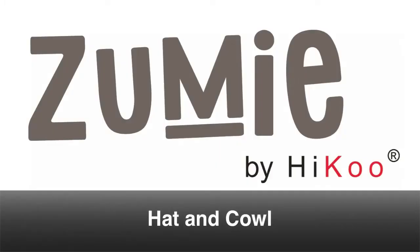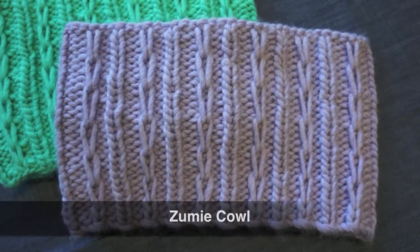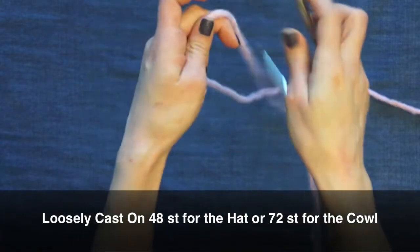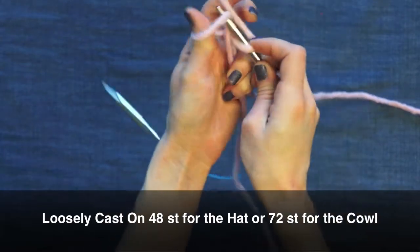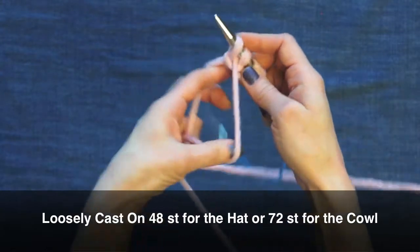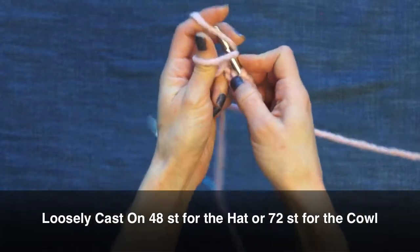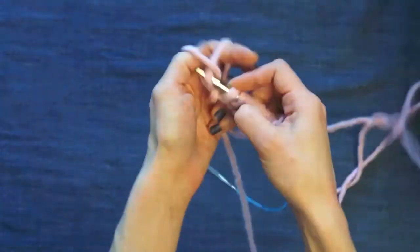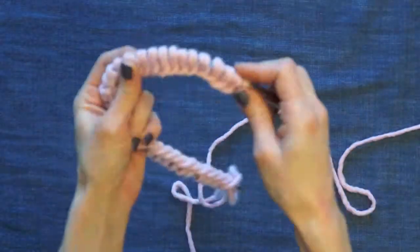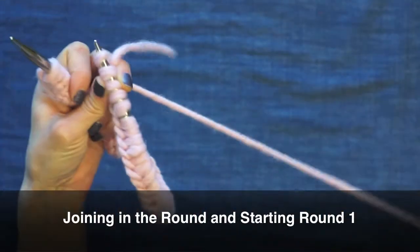I'm going to show you how to knit the zoomy hat and cowl. Depending on which one you're using, you're going to use a 16-inch circular or 24-inch circular needle. You can start with a slip knot or just draping it over the needle and doing a long tail cast on. Make sure to cast on nice and loosely — 48 stitches for the hat or 72 for the cowl.